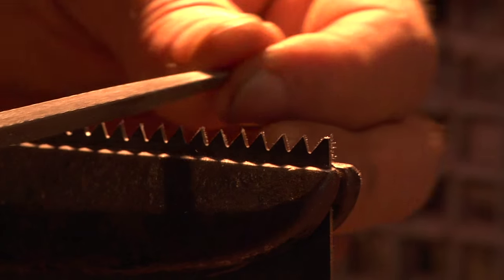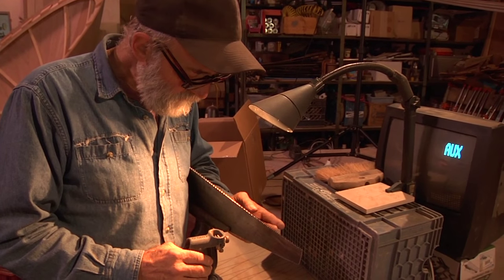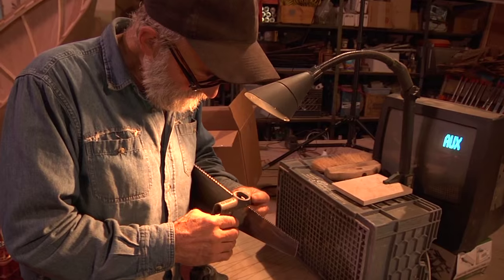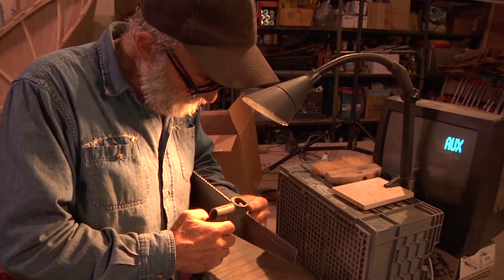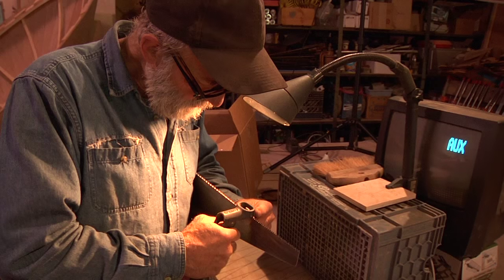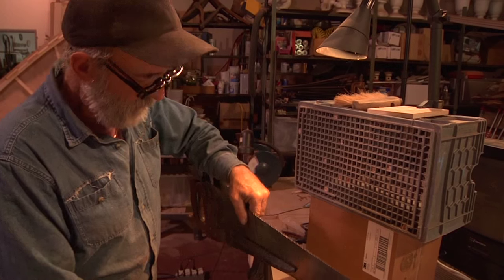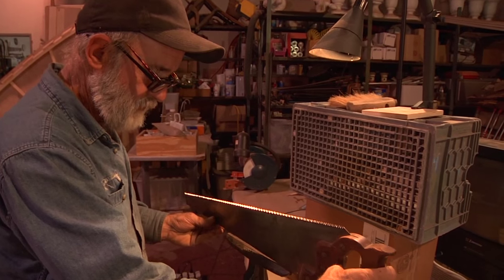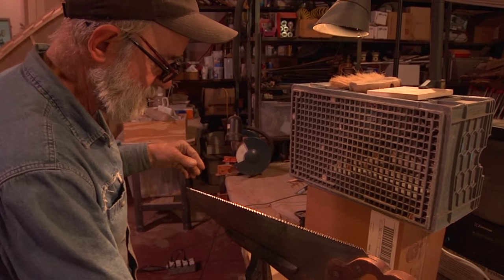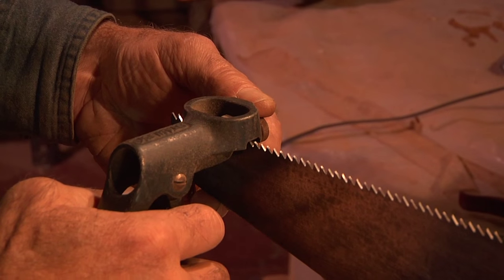After we've filed all the teeth, we're going to set the teeth — one to the left and one to the right. This is a little saw set; it's kind of like a pair of pliers. You put it up on here, line it up with the tooth you're trying to set, give it a little squeeze, and that precision-sets the tooth so they're all identically set. Now I'm going to unclamp the vise and turn the saw around, put it back in — I've got it up higher than I would when filing, just so the vise is not in my way. Then I'm going to start at the tip and work my way back.